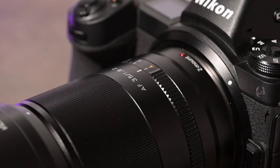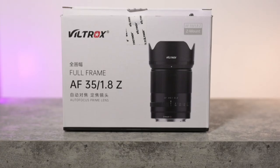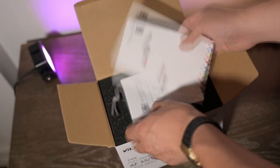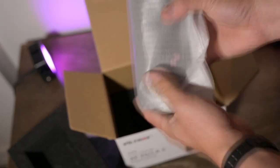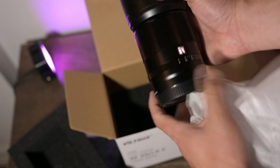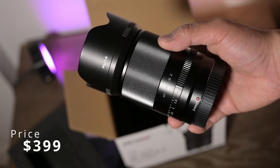We have the Viltrox 35mm f1.8 for the Nikon Z mount. I'm so excited to do a review on this lens. This is actually my first Viltrox lens and I was choosing between the Nikon native lens versus a third-party option. After watching so many awesome reviews about the Viltrox brand, the biggest selling point is that it's half the price of the 35mm f1.8s.